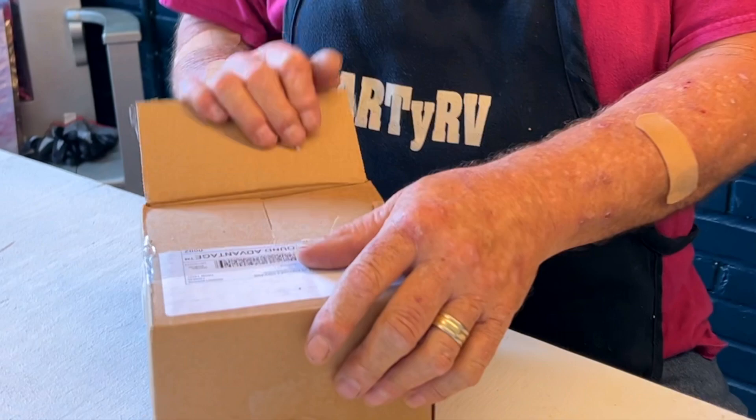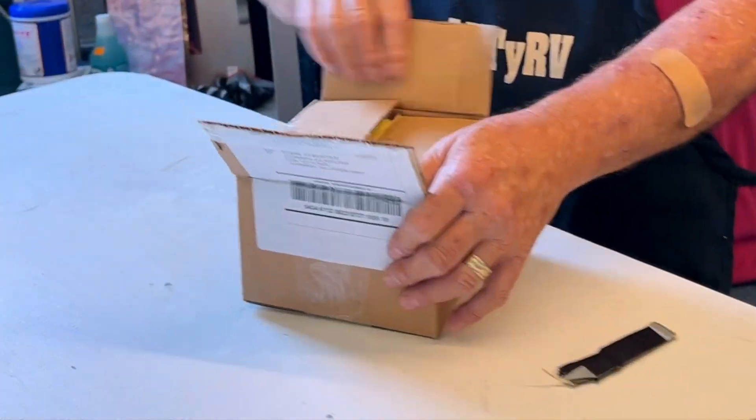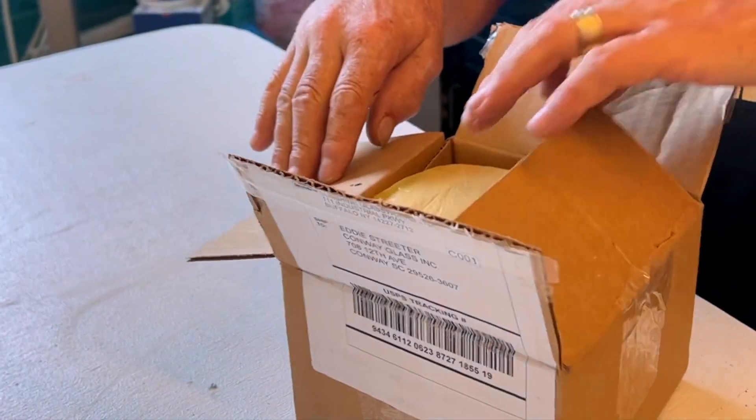Now, remember, they don't always have exactly everything that you might pull from your sample set, but I tell you this — most of the time they do have it.